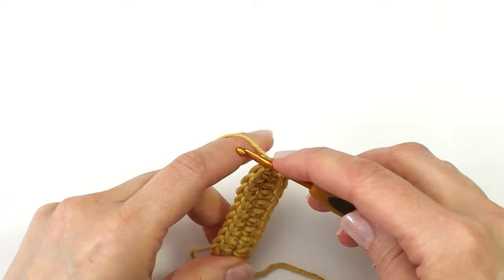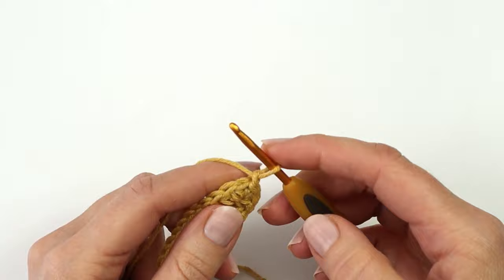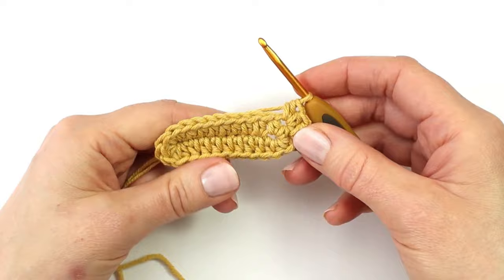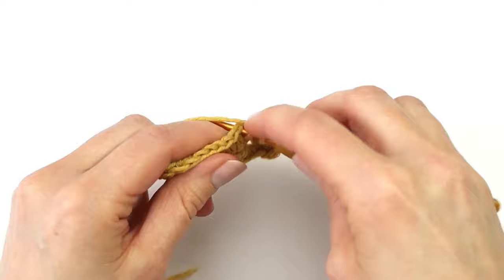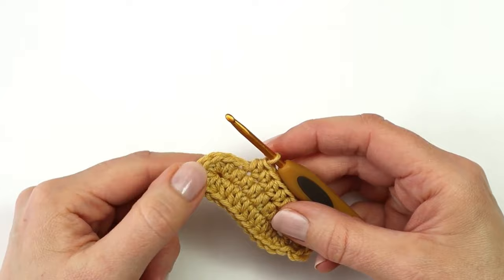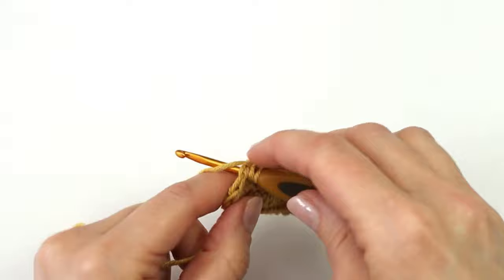To start round two I'm going to make a chain. At the beginning of round two I will make a half double crochet increase into the first two stitches, so I will make two half double crochet into the first and the second stitch. I will make a half double crochet into the next seven stitches. I will then make a half double crochet increase into the next six stitches, so I will make two half double crochet into the next six stitches.